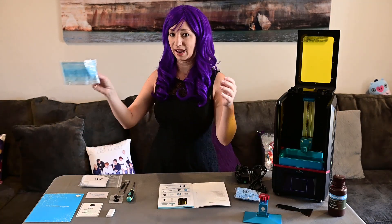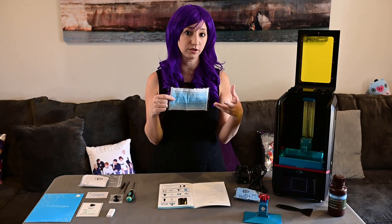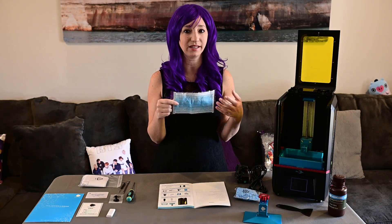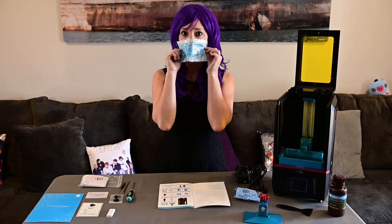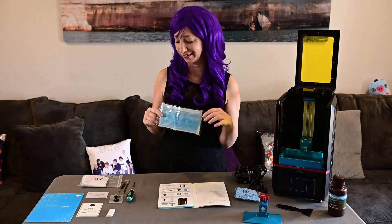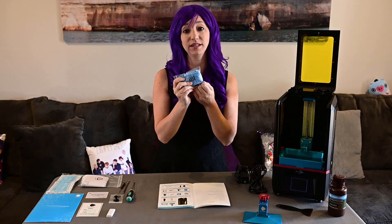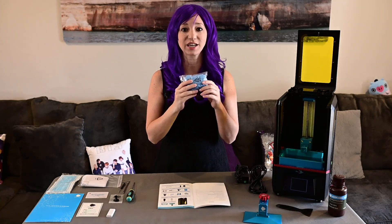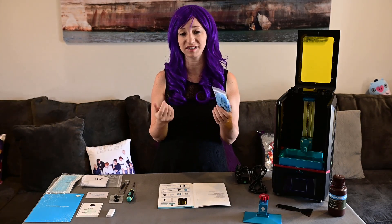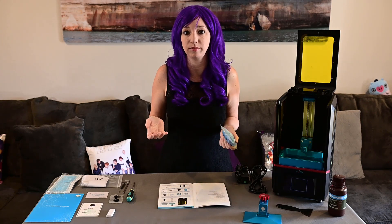Next on the list is our mask. Resin printers do tend to let off vapors or fumes, which can be a little irritating. Every single unboxing I've seen of this printer, they've done this — so I feel like I need to as well. Next we have our gloves. It's really nice that they included these because resin printing is very, very messy. It's actually the biggest complaint I've heard about resin printers, but anytime you're dealing with a liquid, you're going to have a mess — it's just inevitable.